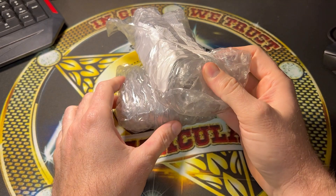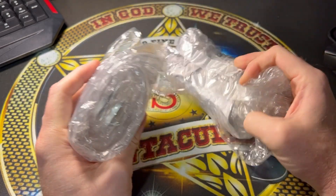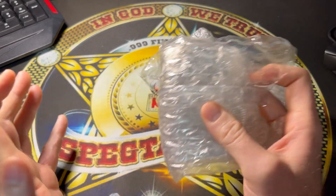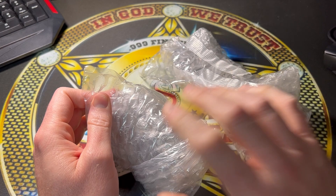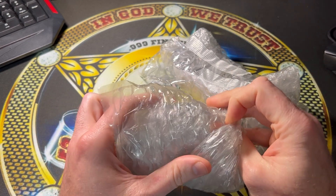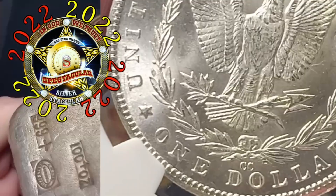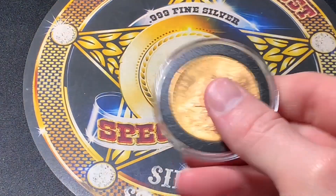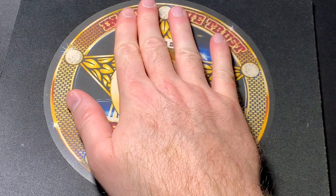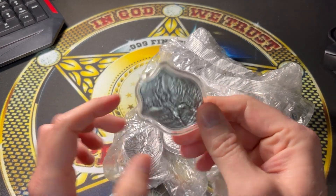Hello everybody, I am Spectacular the Silver Stacular. Call it an unboxing, unwrapping, packaging — whatever you want to call it — of some really cool silver pieces. Let me get right into this because these are fun. You've seen these before if you pay attention to my channel or are in the know about cool silver-related things, but they're back in stock. I seek to educate and entertain you through my journey of collecting coins and stacking precious metals.